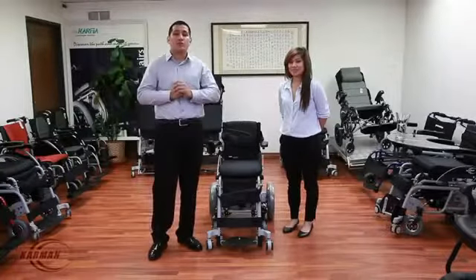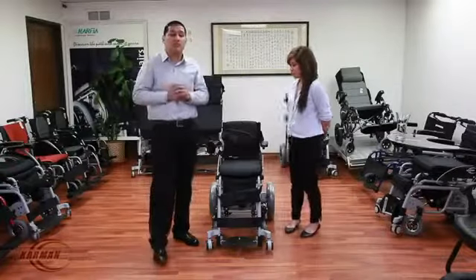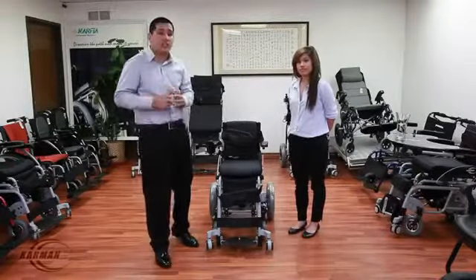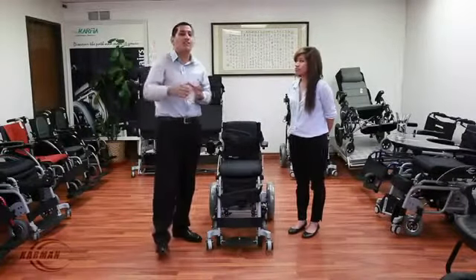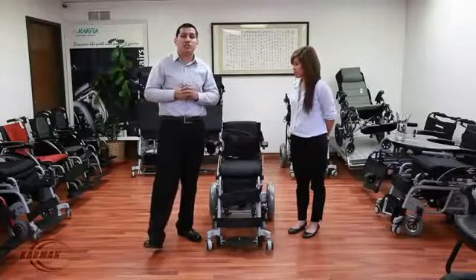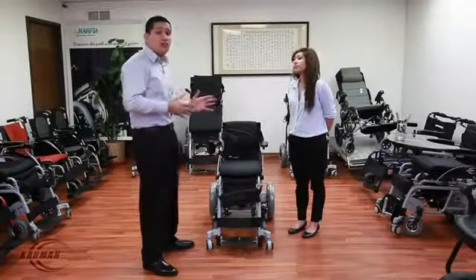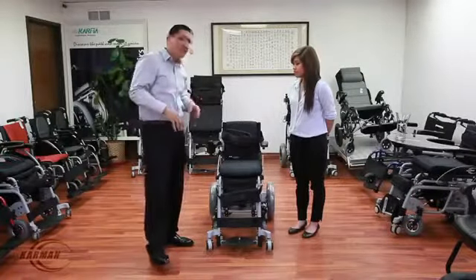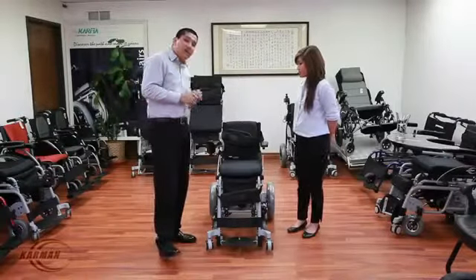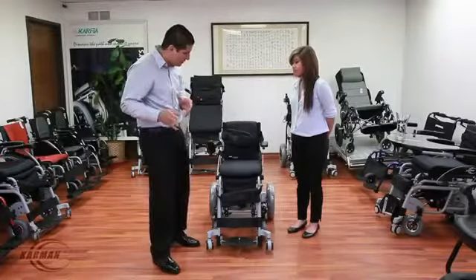This XO202 is a fully powered chair — you're able to drive and stand up. That's right folks, it's a power drive and power stand up. Unlike other stand-up models, this chair comes standard with many safety features that ensure your loved one is nice and safe and cozy. The first model we're going to start with is our XO202J, our junior model. This is a 14-inch seat width, about 18-inch seat depth, with a 250-pound maximum weight capacity.